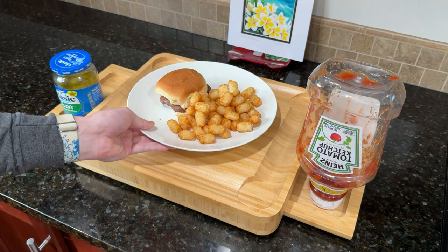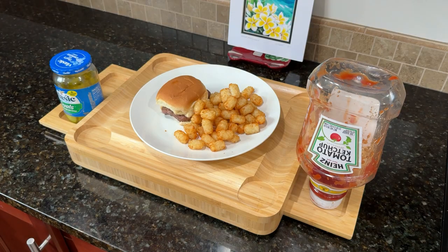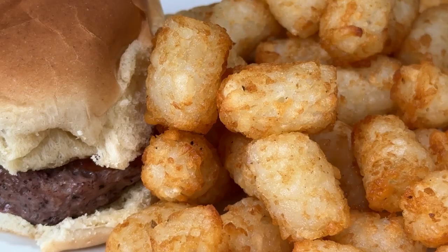Now plate ye dish and enjoy as much as ye can. Because soon, it may be ye last.